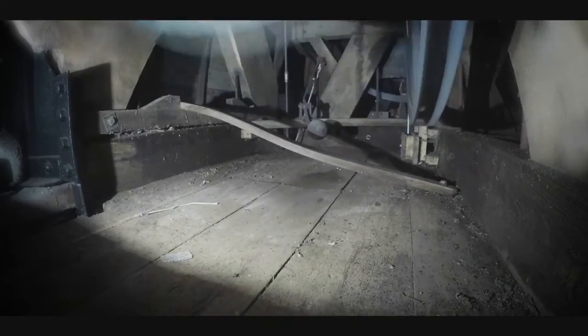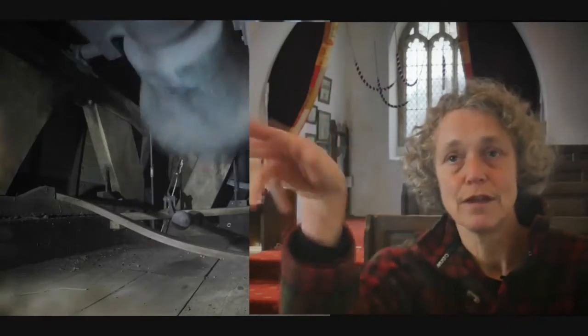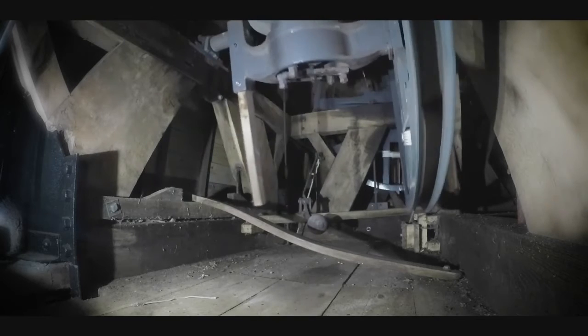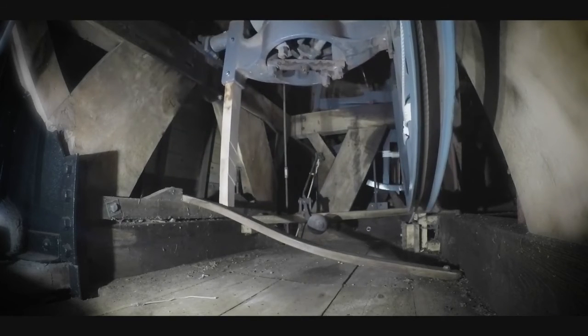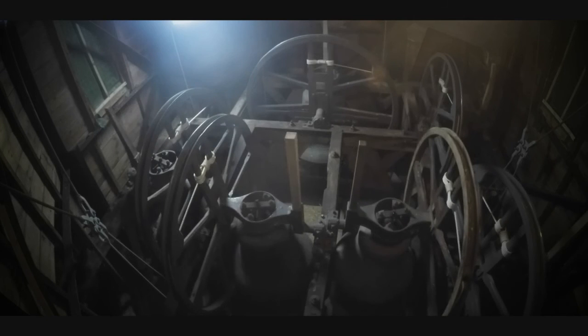And then it's got a safety device called a stay, which is basically a long stick. That stops the bell going right round. You don't want the bell to go right round because if it does the rope gets extremely short and your arms get extremely long. But what you can do is rest on the stay, so the bells are just sitting upwards like that, with the mouth of the bell pointing up instead of downwards. That's where we try and finish up.